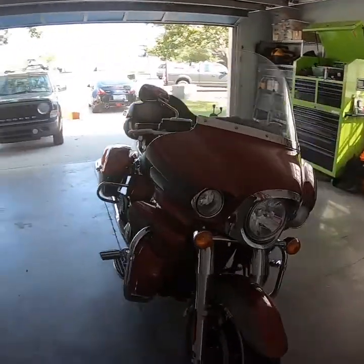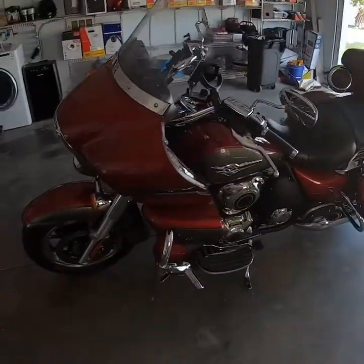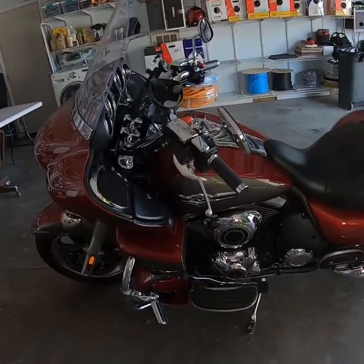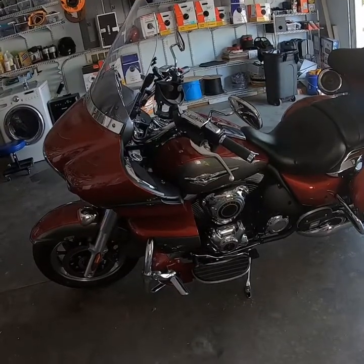The 2018 Kawasaki Vulcan Voyager VN1700 — I'll be taking the gas tank off today. There are several reasons you need to get the gas tank off if you do any service work on your motorcycle. You have to remove the tank to get to the radiator coolant cap.